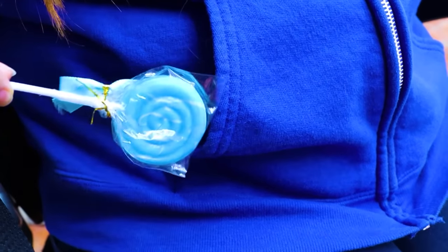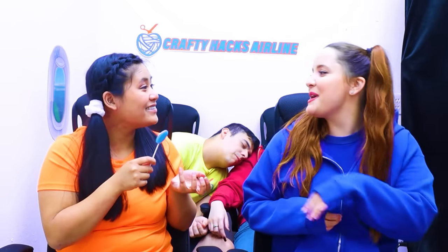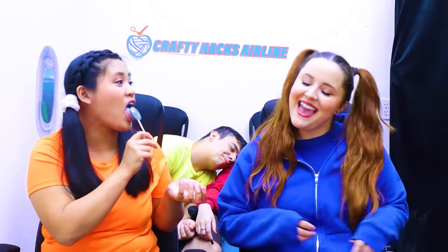Ow! My ears hurt! Oh, that's just the ear pressure changing! Don't worry, I know what to do! Here, have this lollipop! What's this lollipop do? It'll help, trust me! Sucking on a lollipop will help relieve the pressure in your ears! Wow, it worked! Thanks Ivy! No problem! And it's delicious! Yeah!